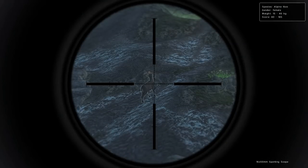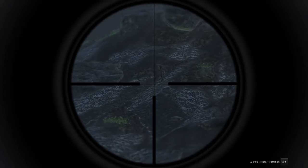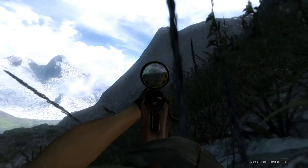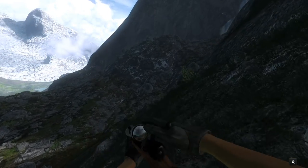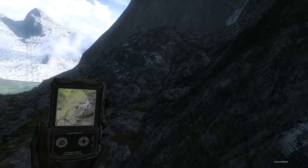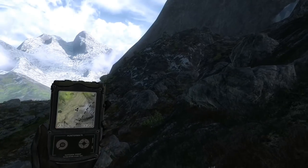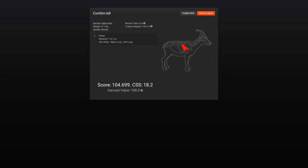We've got our first female Ibex of the hunt, which really isn't that bad a thing because this hunt is about the number of harvests, not necessarily the quality — but a few quality harvests never hurt. That is Ibex number four for the hunt. I haven't really gotten the spawn in terms of number of animals I was hoping for, but we should get a couple more still. Here is our female — double lung shot on her and 104 score.